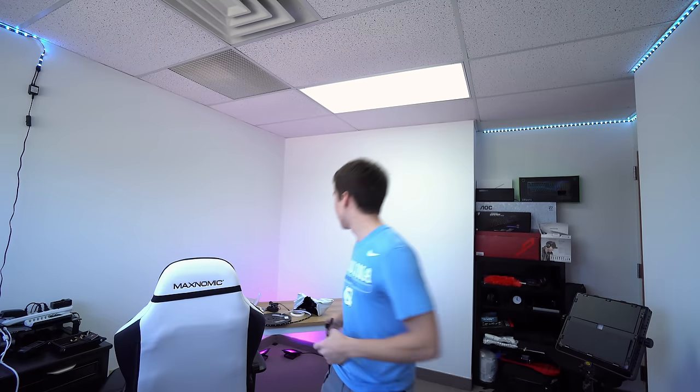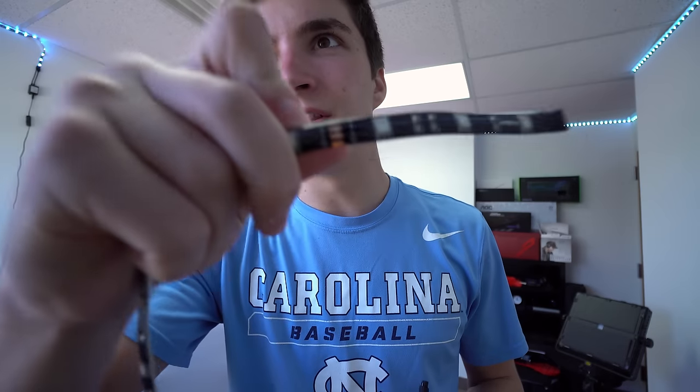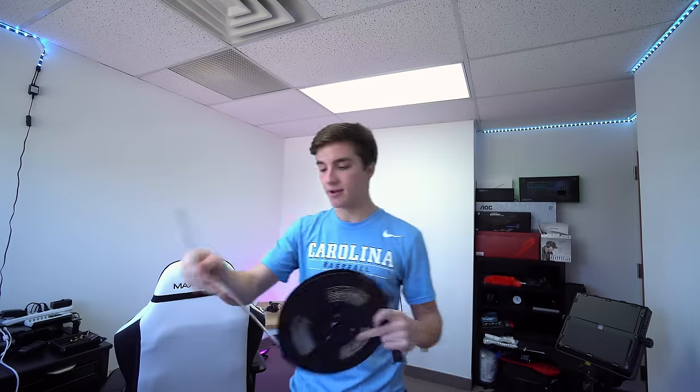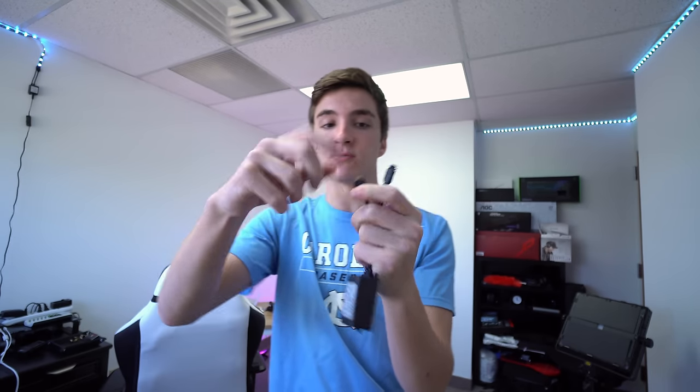The first LED strip ended right there, so I'm going to need to use the second one. Fortunately, they're really easy to cut to size — they have these little indents, and you can see that copper part right there. You can cut right on that copper part and it's not going to interfere with the circuitry at all. You can cut it perfectly to size and then attach it to connect back. However, in order to attach that LED strip to the end of the first one, I need this four-pin piece that's currently lodged in the receiver.